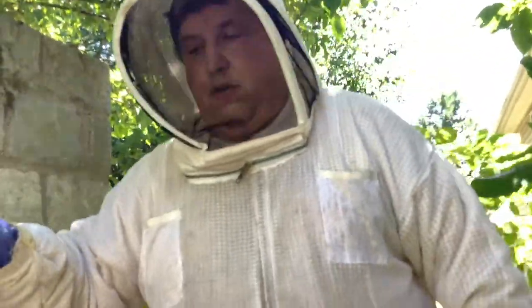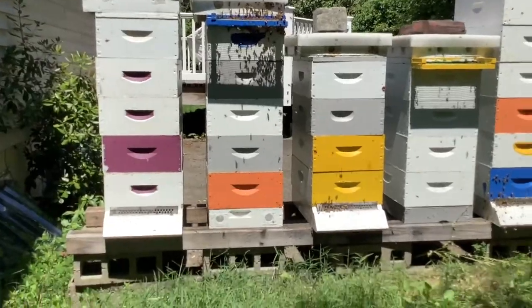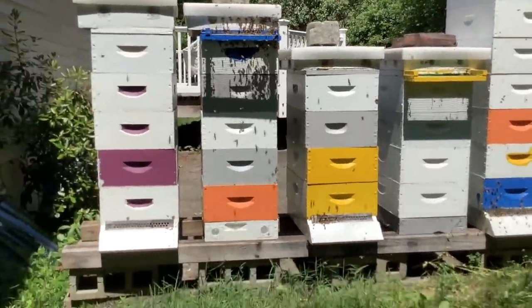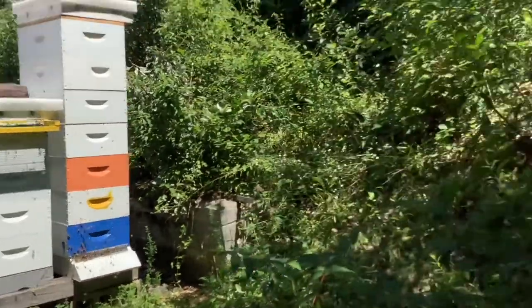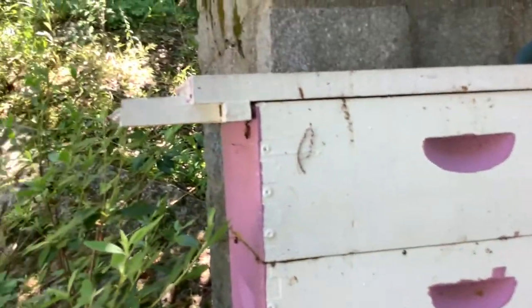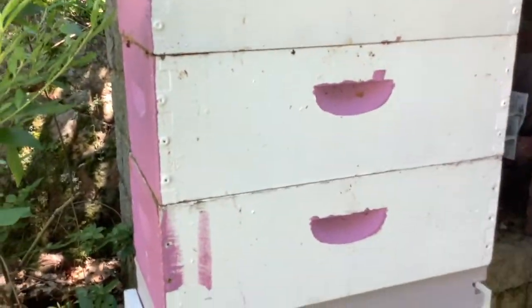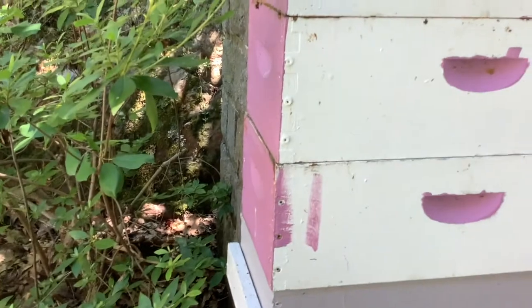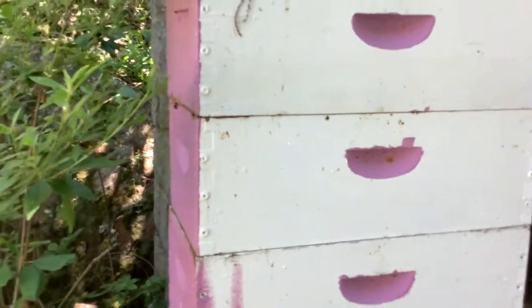Two weeks later I came back, and while my other colonies were going and being busy, this one was just kind of limping along. In the middle of the week there was a cluster of bees right here — not to anthropomorphize — they just looked depressed. There were a bunch of bees right here, not doing anything, not active.